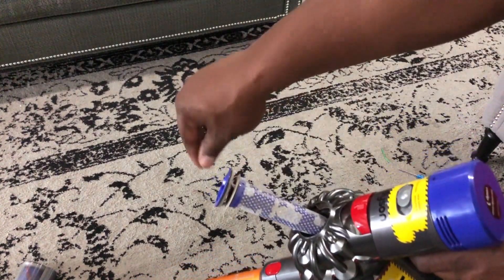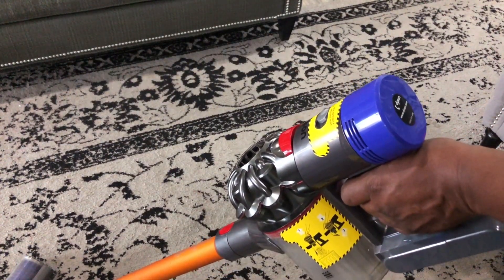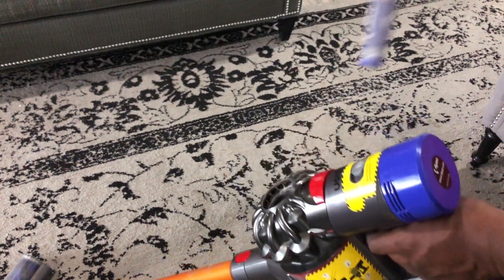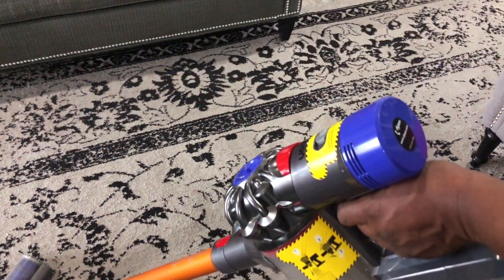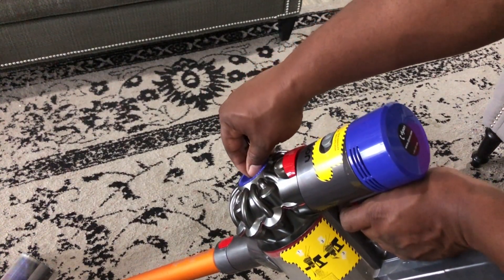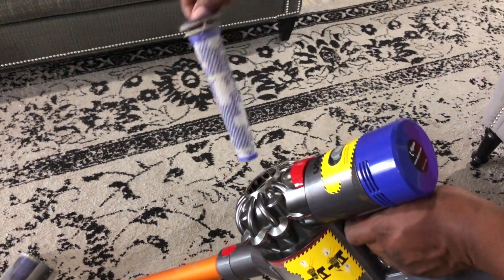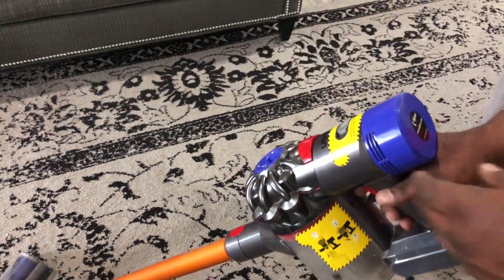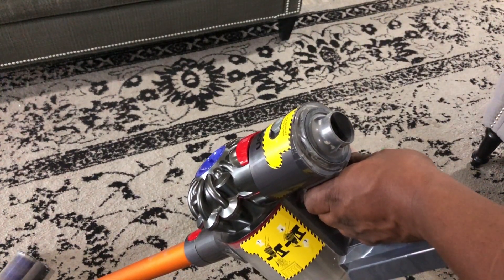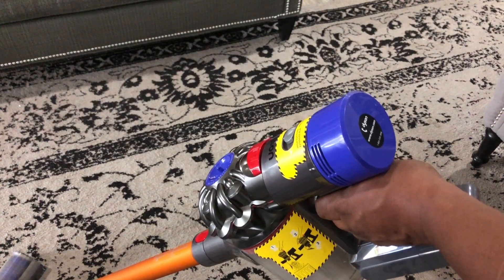Here's your first filter — the small cone filter. Once we remove it, you actually have good airflow and the intermittent stopping is gone. Now if you return this cone filter back, you have the issue again. Now if we remove the rear air filter, we'll get good airflow again. Once we return that air filter back, you'll notice we're having issues again with intermittent suction.